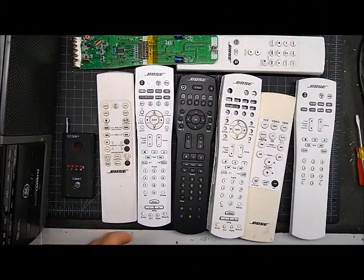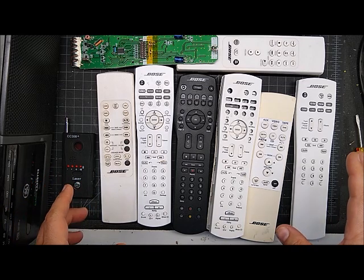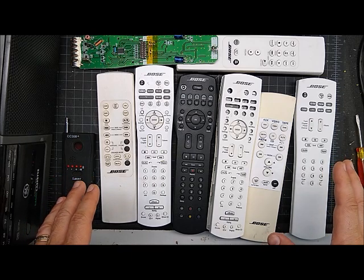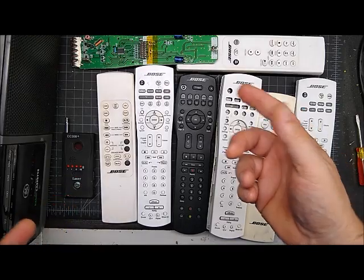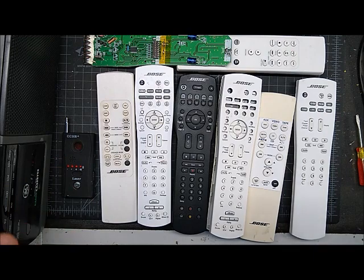I'm going to try to explain some common issues with Bose remote controls and what you can do to fix these yourselves. I have been offering repair service for these for a while, but I'm discontinuing that service because I get so many remotes sent to me that aren't broken.